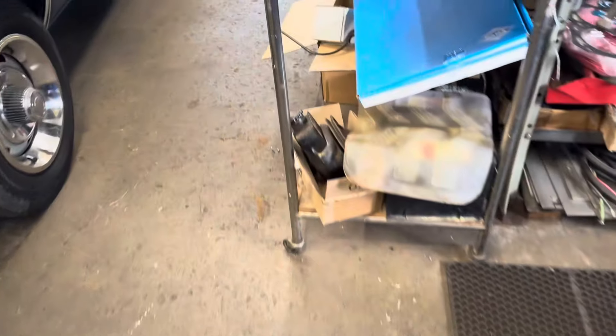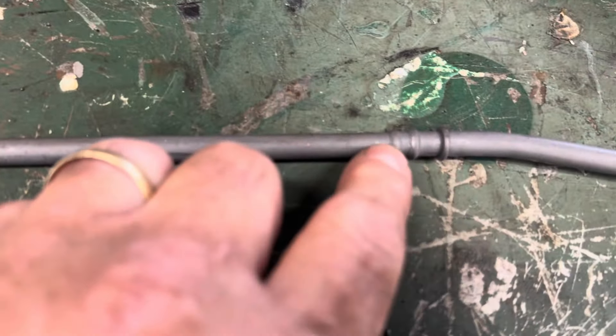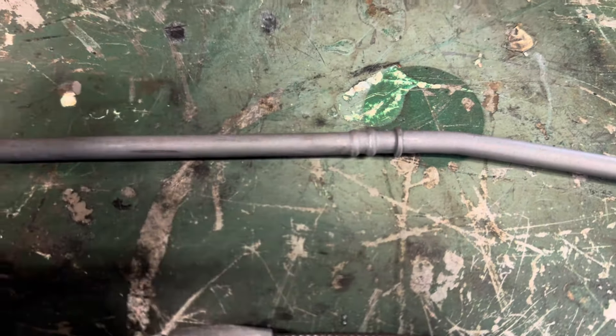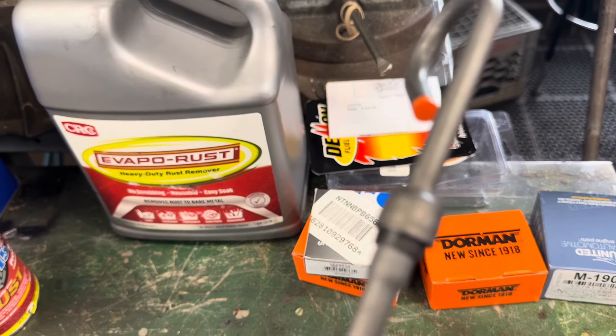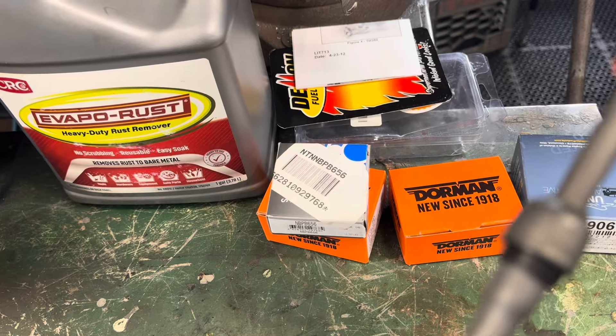A stock dipstick tube looks like this. This is a reproduction I bought a few years ago. It's got these two little ribs right here that you drive the stick into the block, and these ribs grab ahold of the block and keep it from coming out or leaking. It gets sandwiched between the exhaust manifold and the cylinder head basically.